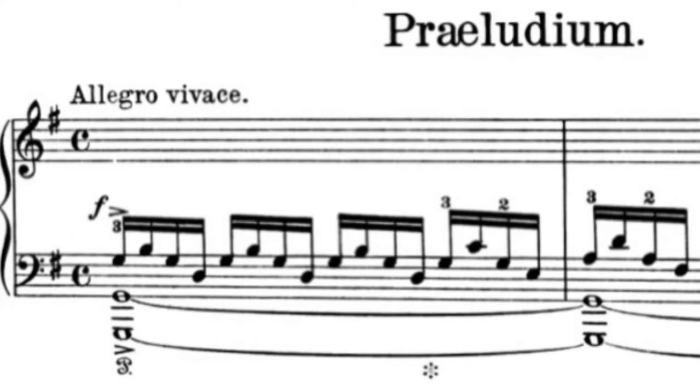Just because these are all 16th notes does not mean they have to be all played the same way. If you play them equal in value, volume, and character, it will sound heavy and pedantic.